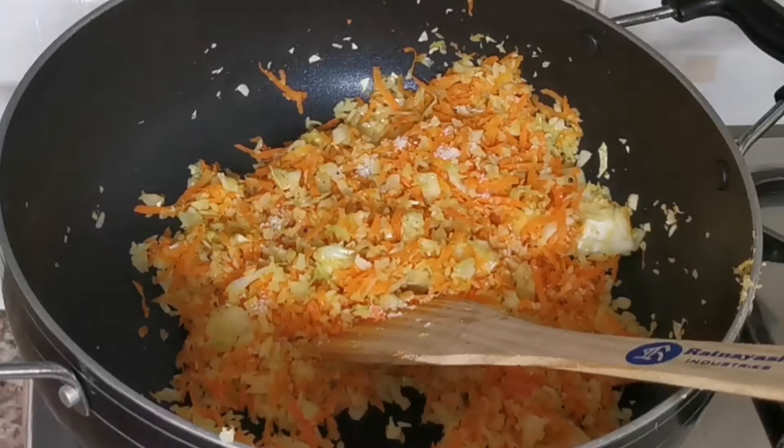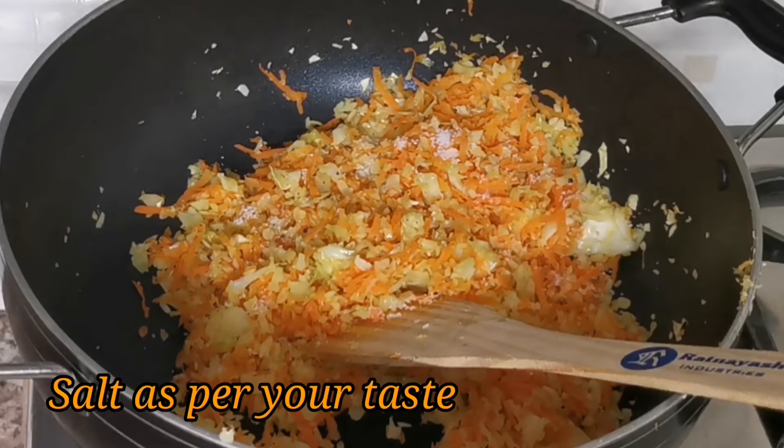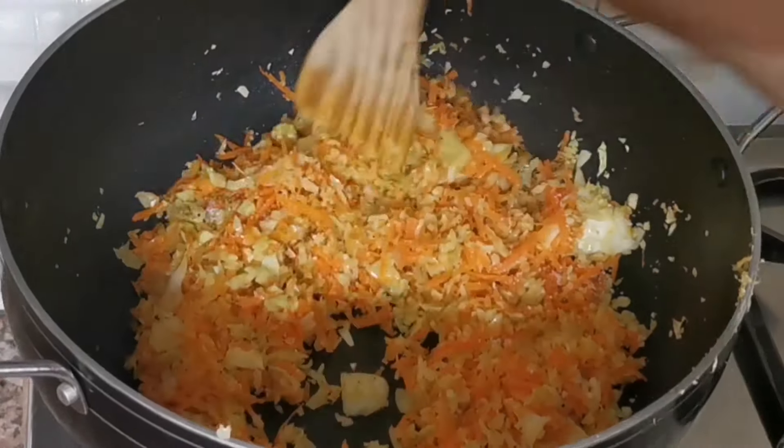Mix it and add it in for a sweet flavor. Mix it for 2 minutes and then put the stuffing on the side.